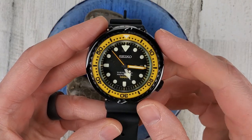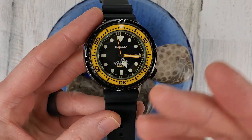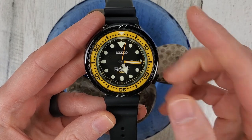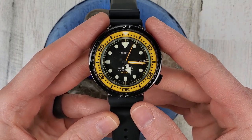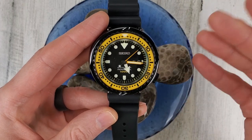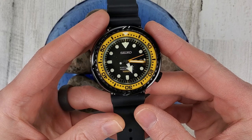The nickname for this watch is the Yellowfin Tuna. I've also seen it referred to as the Bumblebee for obvious reasons - the yellow highlight here, yellow second hand and yellow minute hand. Seiko reserves yellow for their special model watches, so this is probably why you don't see it too often on Seiko watches.